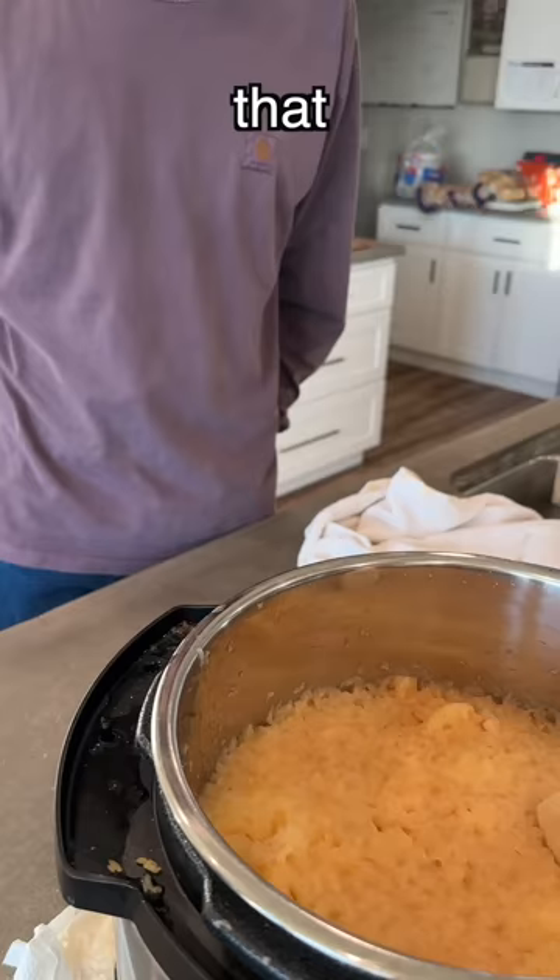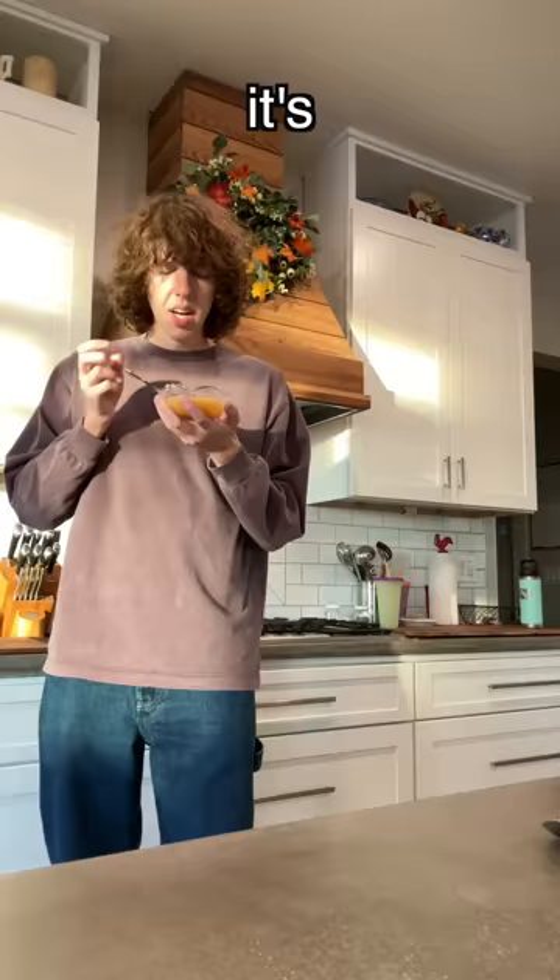That don't look good. That looks like baby throw up. Get a spoonful. Delicious. It's pretty good. Maybe it needs some more sugar. No, it doesn't.